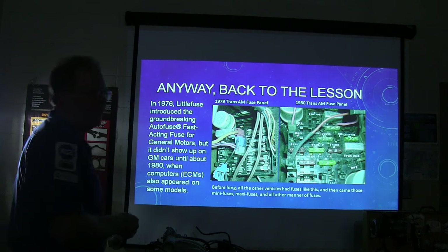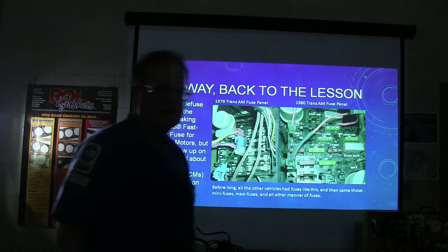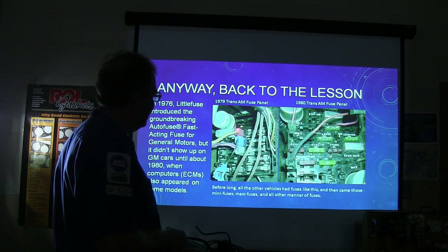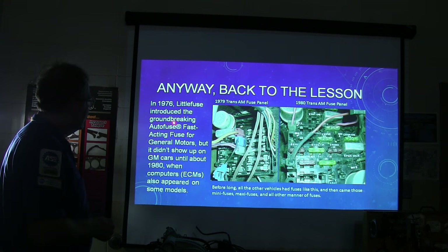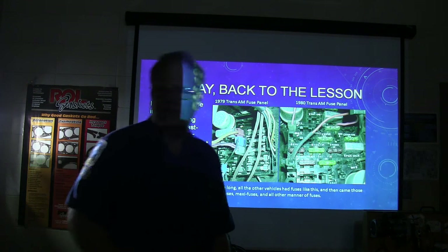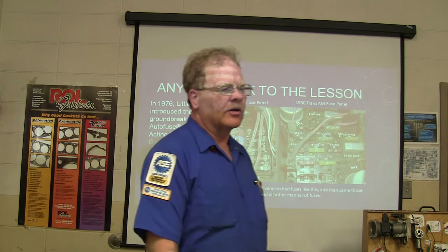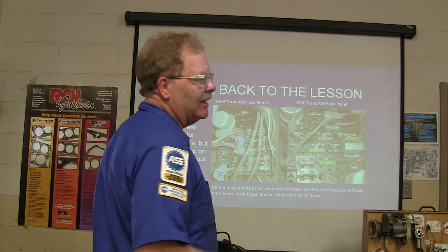Here's the '79 Trans Am fuse panel versus the '80 model Trans Am fuse panel — you can see the difference. The '79 has glass fuses; the '80 has blade fuses. Little Fuse introduced a groundbreaking fast-acting auto fuse for General Motors, but it didn't show up on GM cars until about 1980, when computers also appeared on some models. General Motors called their computer system Computer Command Control, and in 1981 I went to school on that in Houston, Texas.